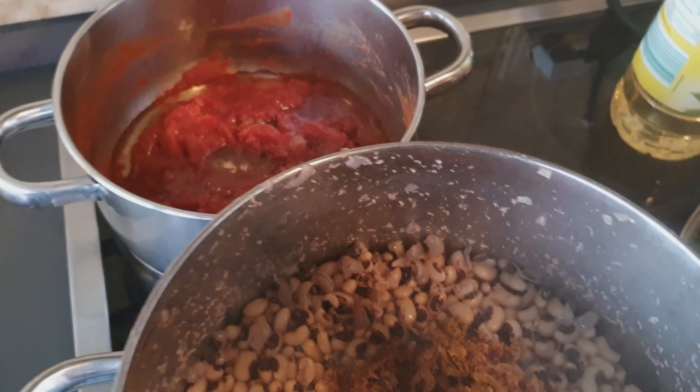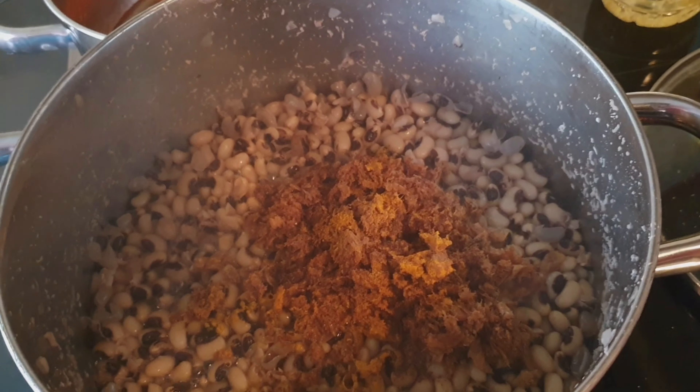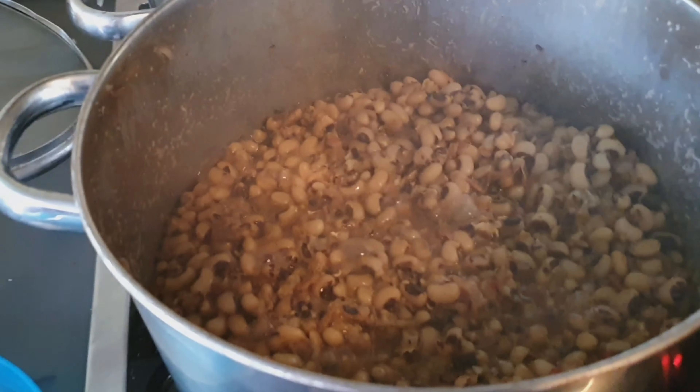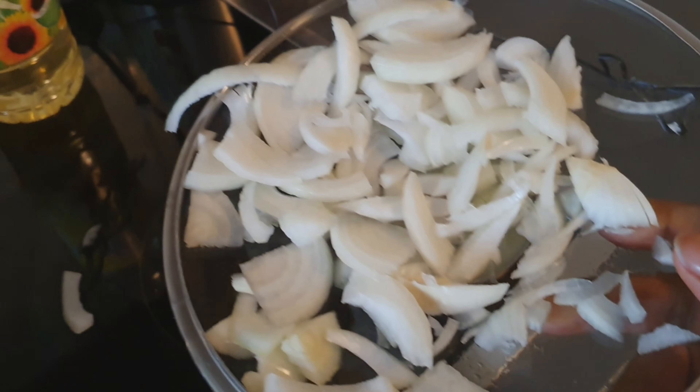Everything is written in Dutch on this spice packaging. Now this is the pepper — just put a little. And here are the onions — this is the onion that I chopped, so I pour it inside now.